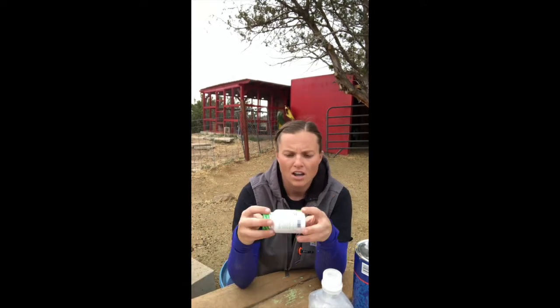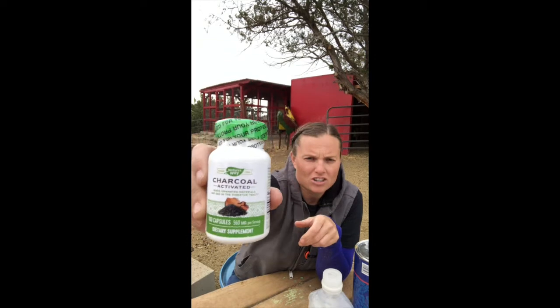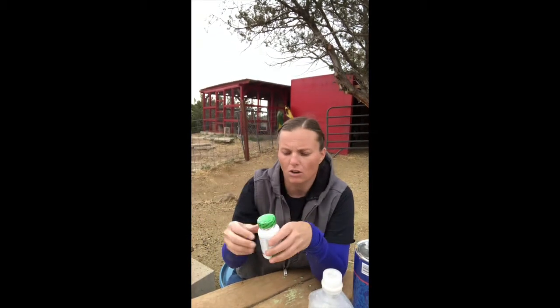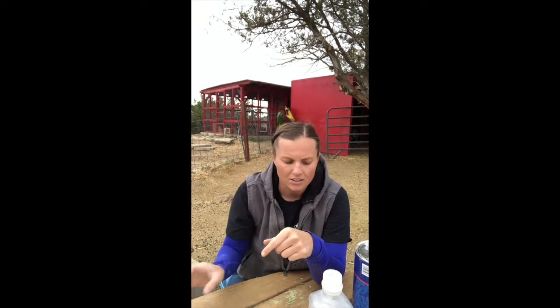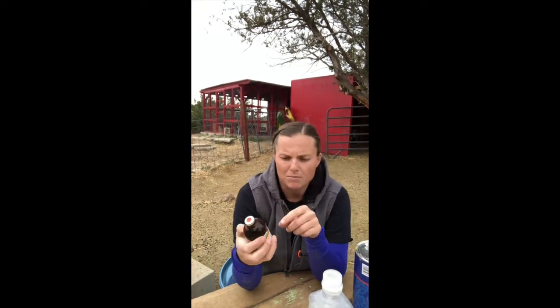Next, we gave her eight activated charcoal tablets. We use a pill dispenser — you fill up about two at a time and push them to the back of the throat. The idea with activated charcoal is it's going to bind whatever toxin is in them. We gave her between six and eight tablets three times a day.